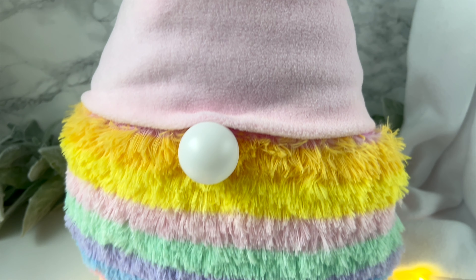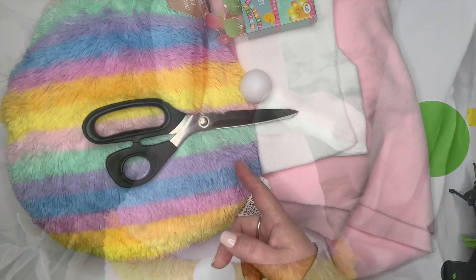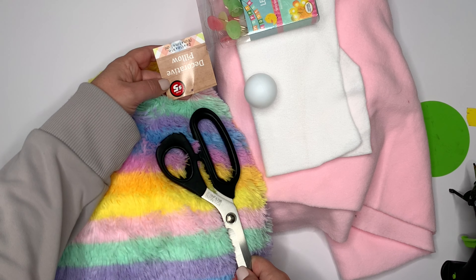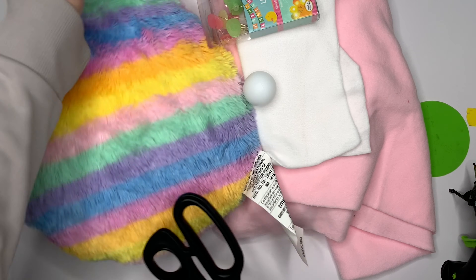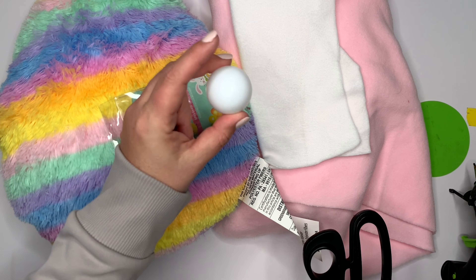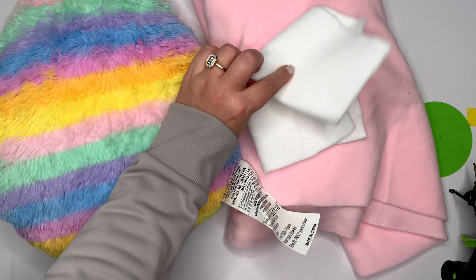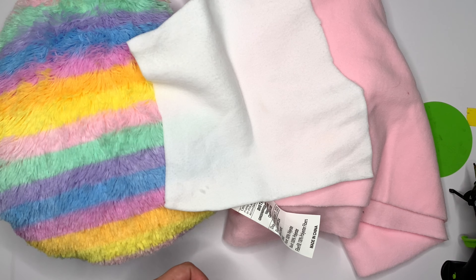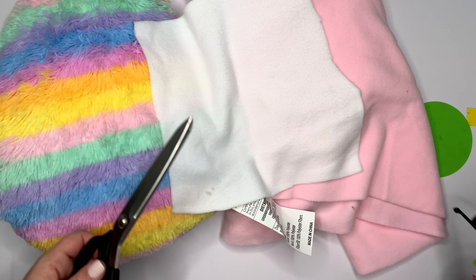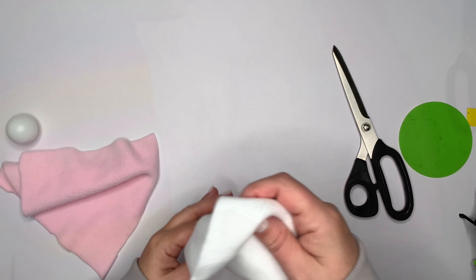We are going to make this guy out of a couple of Dollar Tree finds, some fleece fabric, and some hot glue. You'll also need a pom-pom or two. I'm using a decorative pillow from the Dollar Tree's plus section — my daughter picked it out. She also picked out these little egg lights, a ping-pong ball from a pack of six from the Dollar Tree, and two colors of fleece: white and pink. You'll also need fabric scissors, a glue gun, and a ruler.